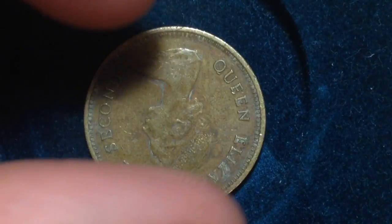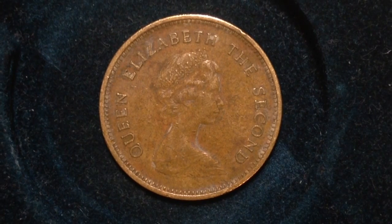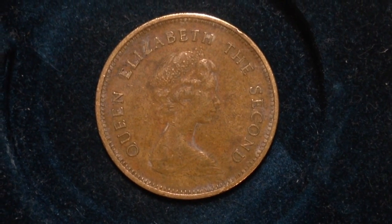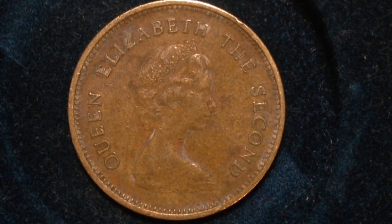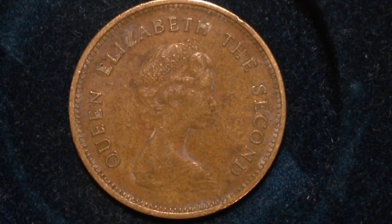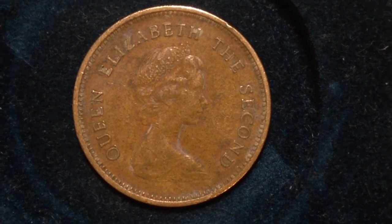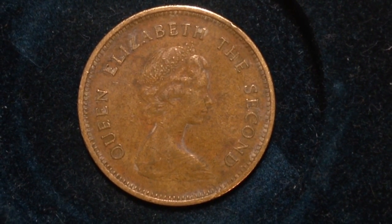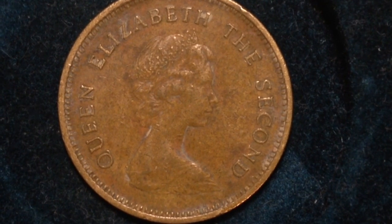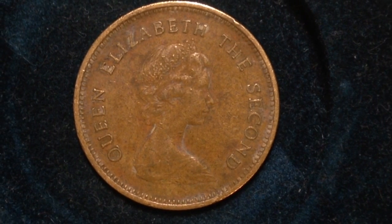On the obverse is Queen Elizabeth II of Great Britain. She appears on many of the world coins that I have, including this one right here. It's a young portrait of her facing the right. It's kind of interesting that the different coins have different ages of Queen Elizabeth II on them — some have a much younger, middle age, and then the older age of the Queen.